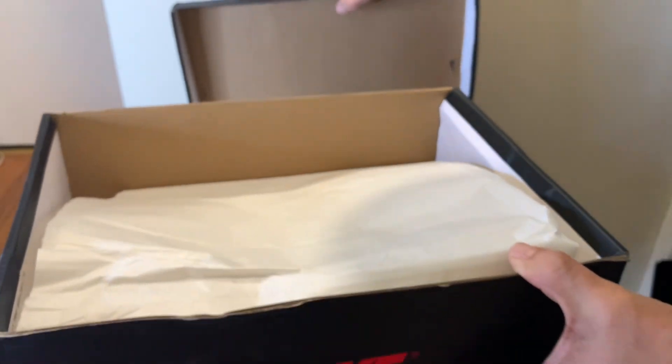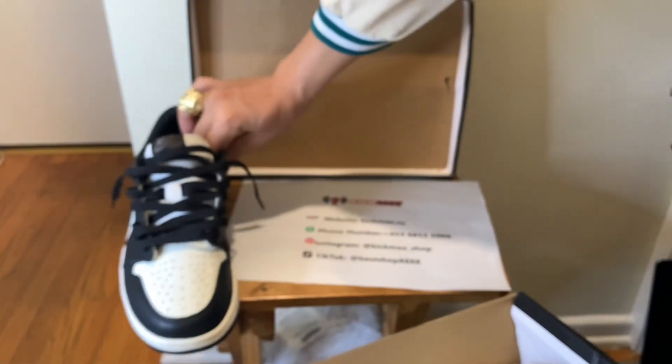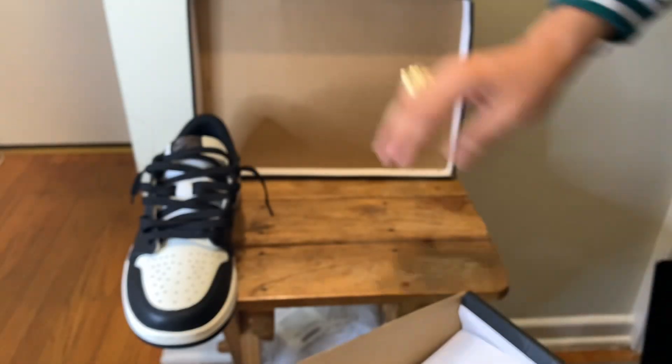You can message them — they're a reliable source. Go ahead and use the code and get yourself maybe two pairs. Get yourself these if you like them, throw them on feet, and you're set for the fall.